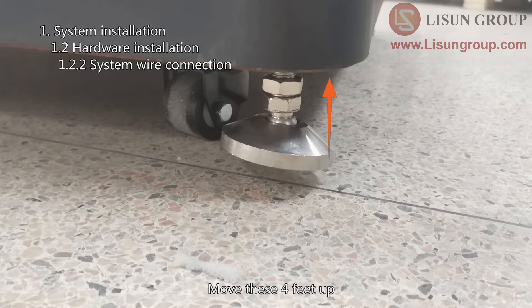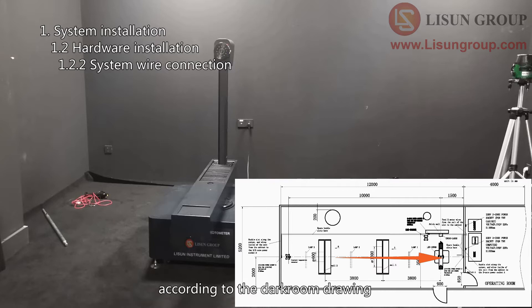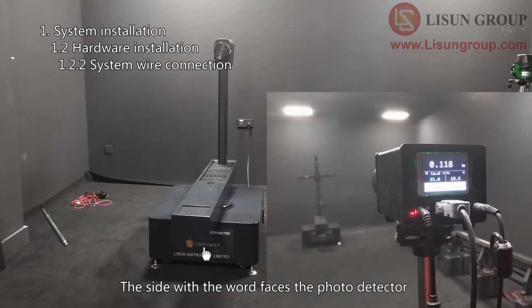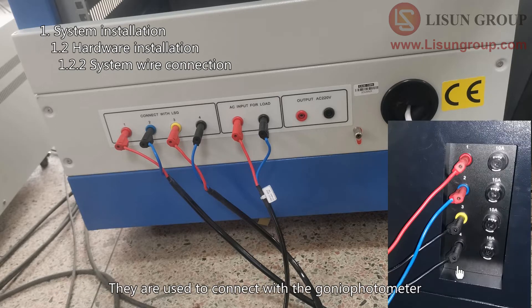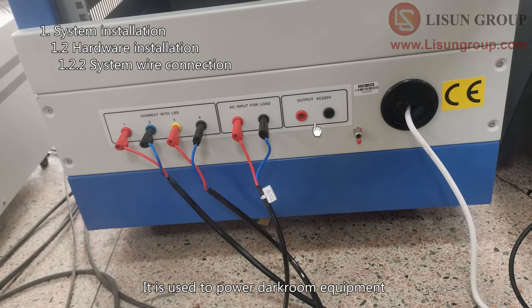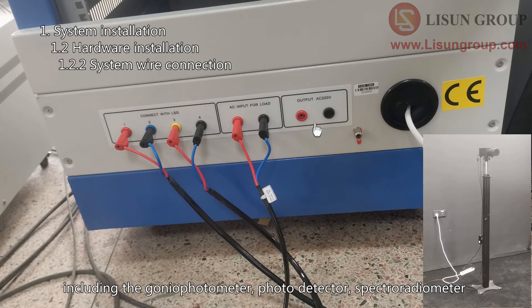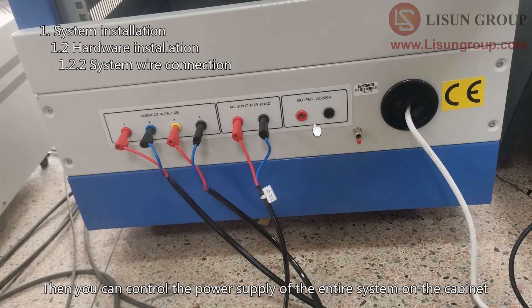Move the four feet up, then move the gonio photometer to the correct position according to the darkroom drawing, keeping the sides parallel to the wall. The side with the word faces the photo detector. There are four terminals marked with numbers on the back of the cabinet used to connect with the gonio photometer. Two terminals are connected to the power strip inside the cabinet to power darkroom equipment including the gonio photometer, photo detector, and spectroradiometer — so you can control the power supply of the entire system from the cabinet.